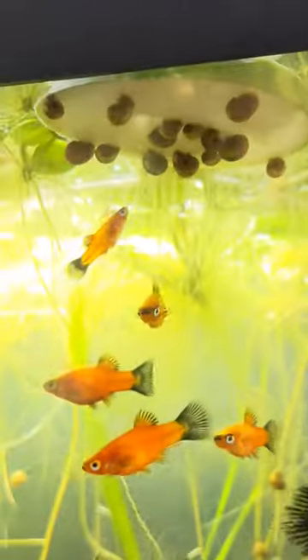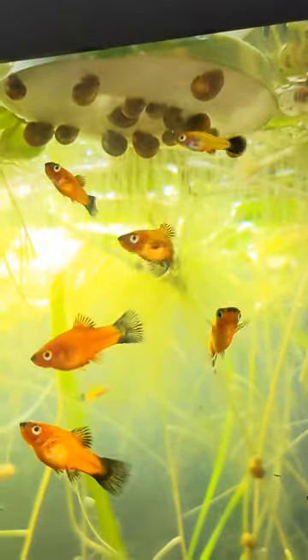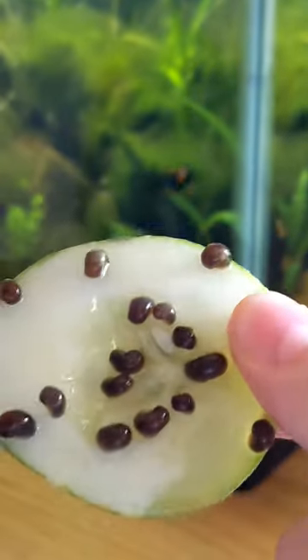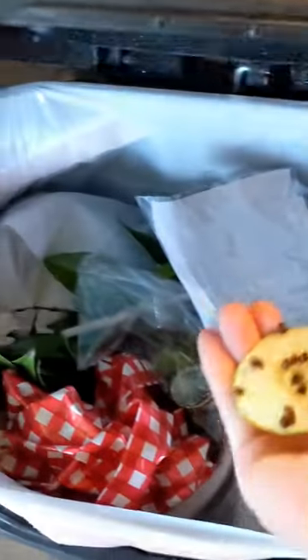Non-boiled cucumber — leave it overnight, get it in the morning, and it will be covered in ram's horn snails. That is the most efficient way to catch ram's horns that I have tried yet. What's yours?